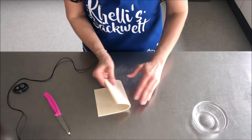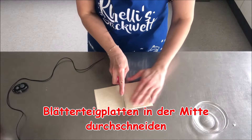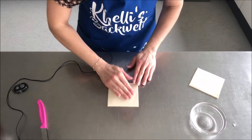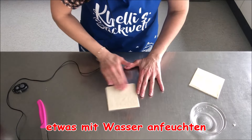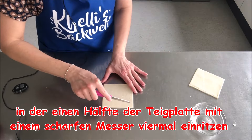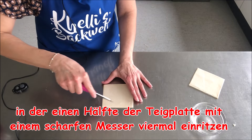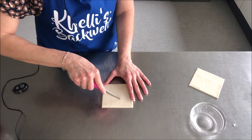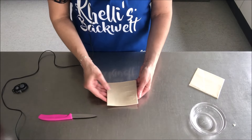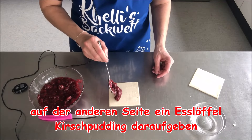Dann halbiere ich die Blätterteigplatte, drehe sie um und nehme etwas Wasser, streiche die innere Seite damit ein. Jetzt schneide ich viermal ein – nicht bis zum Rand und auch nicht durch, also so bis zur Mitte. Auf der Seite, wo nicht eingeschnitten wurde, gebe ich jetzt die Kirschfüllung. Nicht zu viel, sonst geht es dann auch raus.